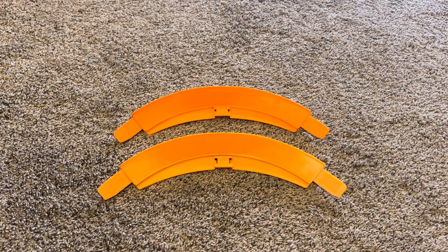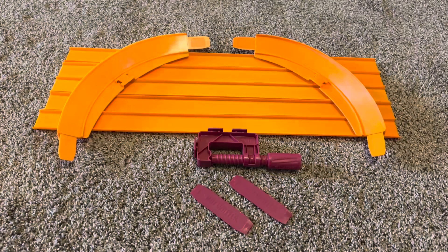Out of the box, here are the two 90-degree half-curve accessories. Here are the track pieces we need today: two half curves, five two-foot sections of track, a universal clamp, and two joiners.